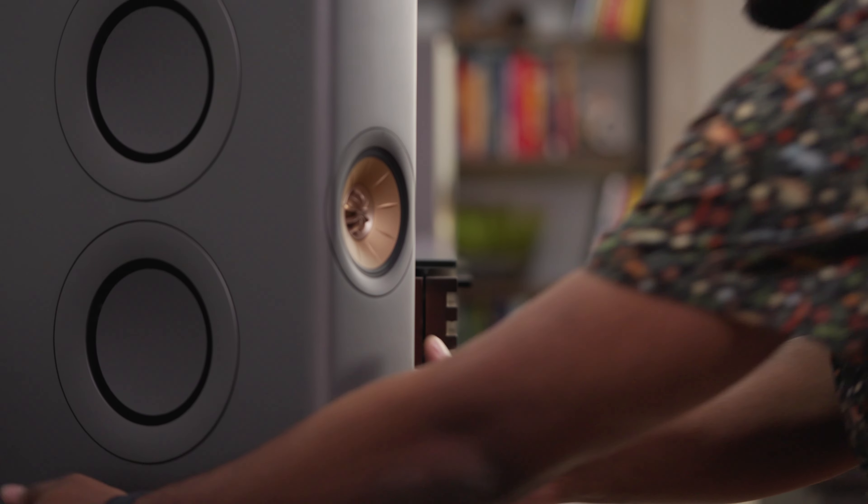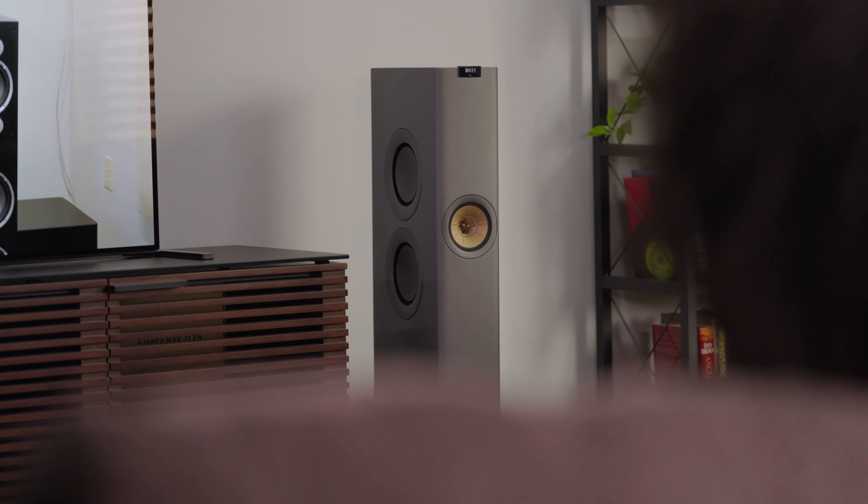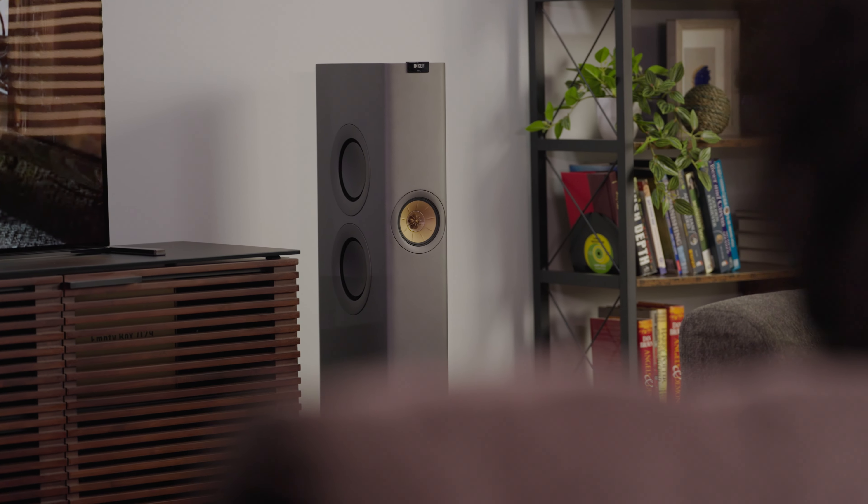Speaking of power, the KEF LS60s use a combined fourteen hundred watts of hybrid amplification to ensure the best optimized performance and efficiency. That means a hundred watts of Class AB power to the tweeters, a hundred watts of Class D power to the mid-range woofers, and five hundred watts of Class D power to the four bass drivers built into each speaker.